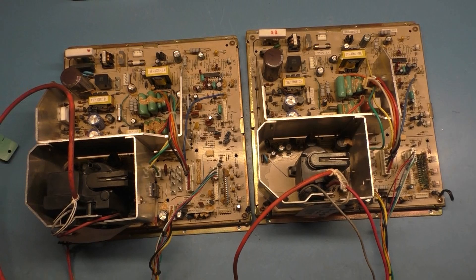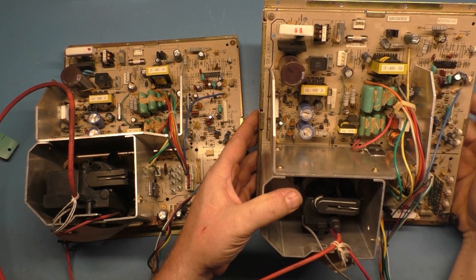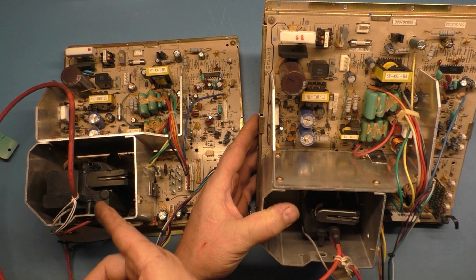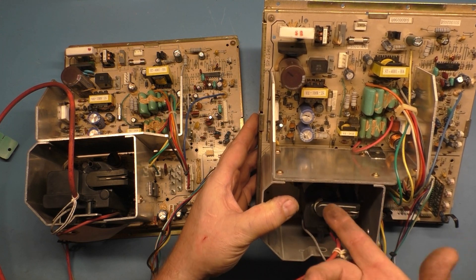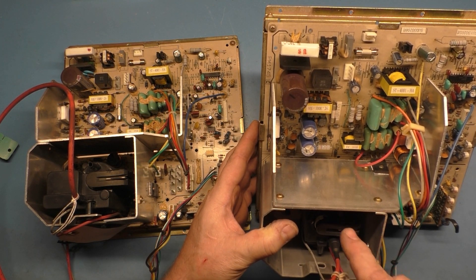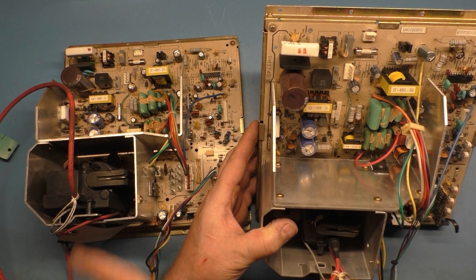I have never seen that before. I need to take this out to document what the part number is, because in the future if anybody has one of these and needs to replace the flyback, almost assuredly there's no replacement for the original — well, obviously there is, but I don't know the part number without removing it. So we're going to remove it and document it as a valid replacement for the factory one.